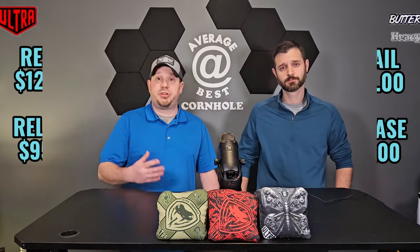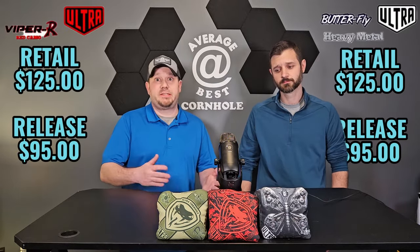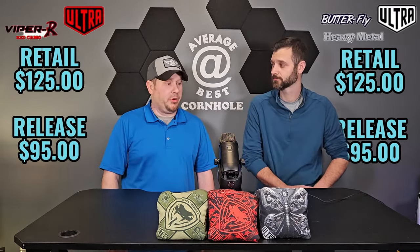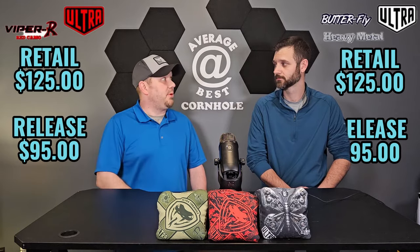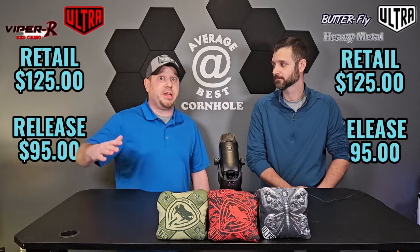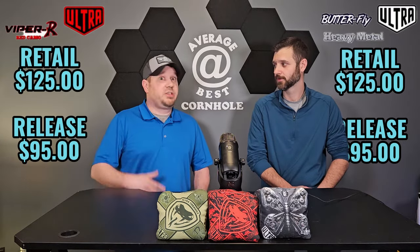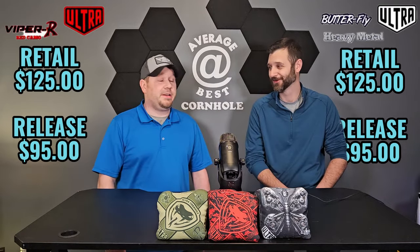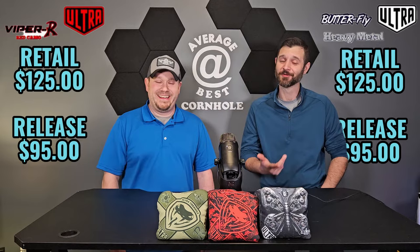Make sure to get both sets of bags as soon as they drop. Ultra does something where they have a release price and then after they come out with the next design or color they raise the price a little bit. I think that started back in the COVID days when people were jacking up the secondary market — Ultra actually did that to keep their prices on the secondary market down, because the bags were still available. That's pretty consumer friendly. Every other company went the opposite direction.